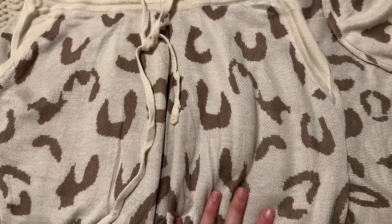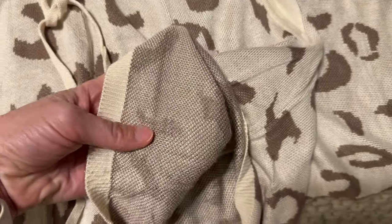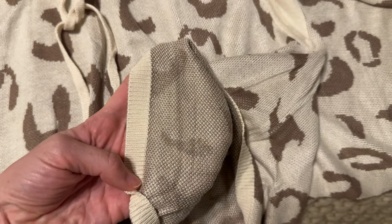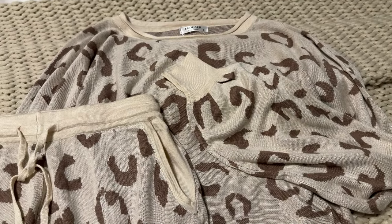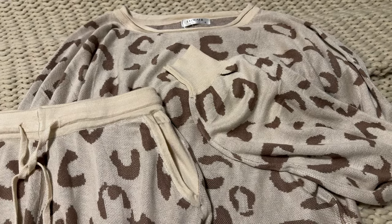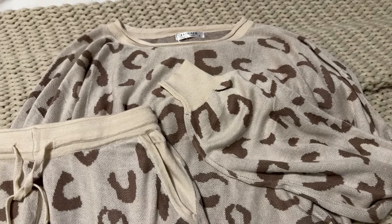The outside of this print is leopard, and the inside is just a plain brown, but you can still see the print through it — so that's something to know if that's important to you. This is a very comfortable set, really really soft, so I highly recommend this one.